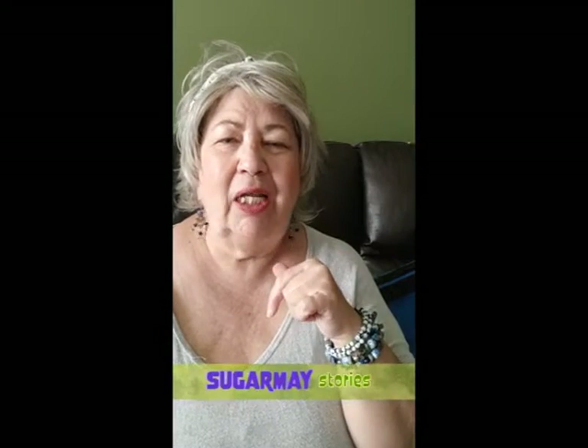Hey everybody, this is Darla again. I wanted to get back on here. I told you I was going to go over some of the items I bought for my vacation coming up this summer. And if you saw my video the other day, I did a video on a Macy carry-on bag backstage.